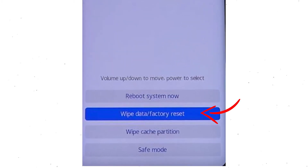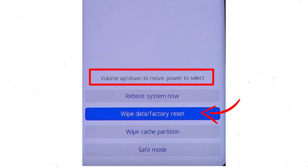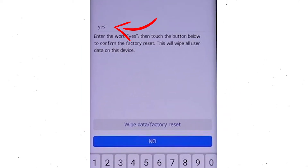Afterward, choose the wipe data and factory reset option by using the volume buttons to select the option and the power button to accept it. Now enter the word yes. Next, select wipe data and factory reset option.